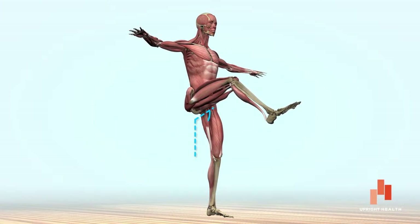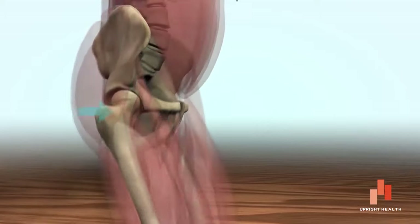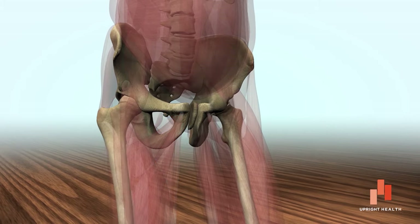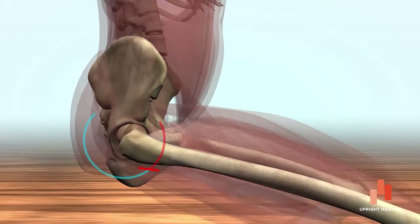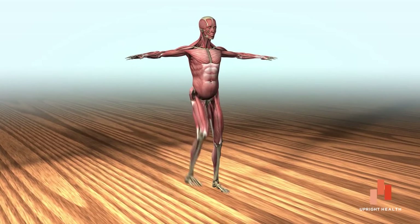A healthy hip joint should be able to flex to about 125 degrees, measured from the extended position as the knee is brought toward the chest. If the quads, adductors, and/or hip flexors are tight, the femoral head could be pulled forward and in, causing it to hit the acetabulum prematurely. This would make it impossible to continue flexing the hip through full range of motion, impeding squatting, sitting, and lifting one's leg up and over objects. This situation is very common in athletes and people who spend a great deal of time sitting.